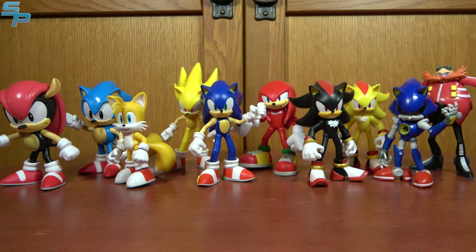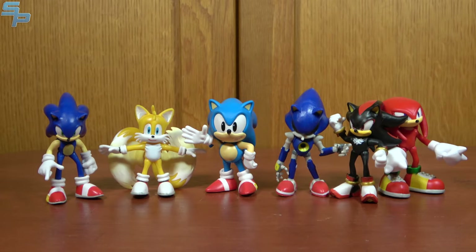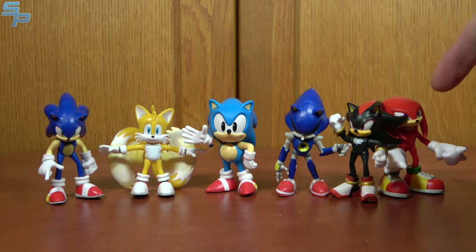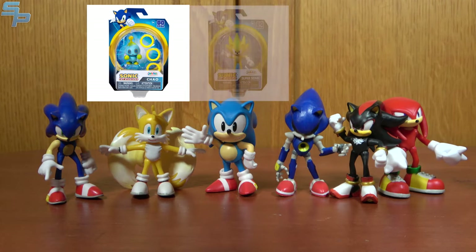Just to add on, since we're already taking a look at so many Sonic figures, I thought let's throw in some 2.5-inch figures, including some that might scale with the 4-inch ones. The first ones are the smaller versions of the 4-inch figures. These are definitely designed for the play sets, like the Green Hill play set I've reviewed before. Wave 1 of these figures included Modern Sonic, Tails, Knuckles, Metal Sonic, and a Blue Chao. Wave 2 included a repack of Sonic, a Super Sonic which I don't have, a Knuckles repack, a Shadow, and then Dr. Eggman, which I also don't have.